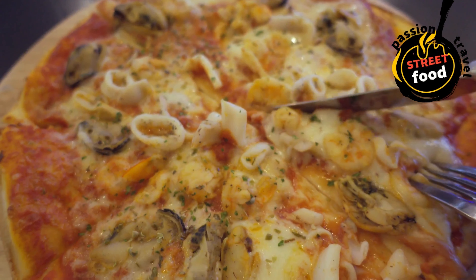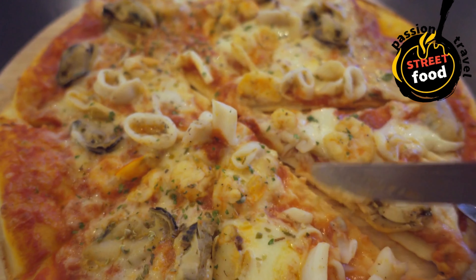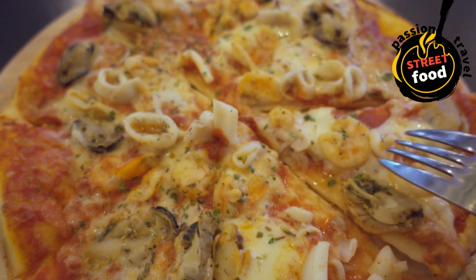Serve and enjoy your customizable pasta bowl. Pizza slices: thin, crispy pizza slices sold on the go, with various toppings to choose from.